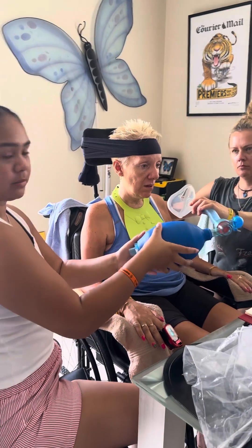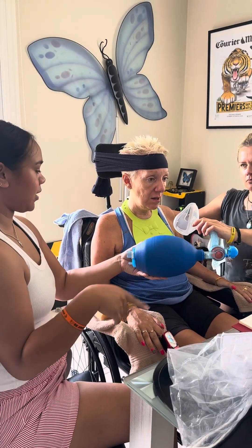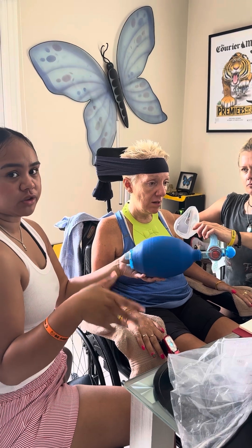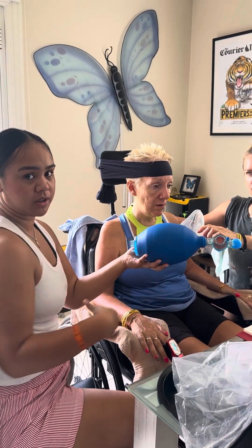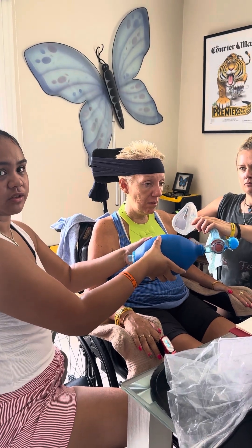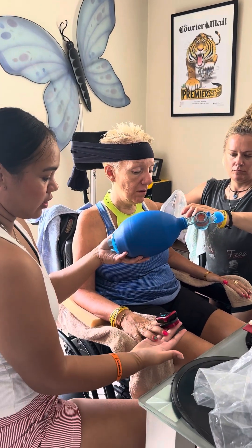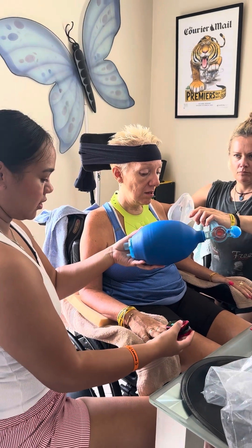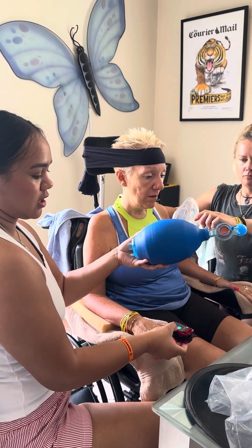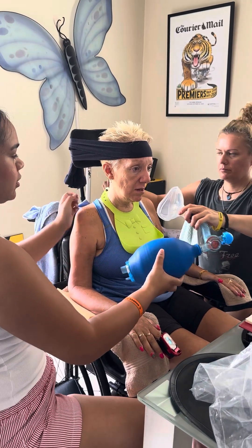I'm going to do the pump, and you have to time the pump when she inhales. You have to watch her stomach — her stomach will expand when she's inhaling, so when she inhales you just pump. We also have the oximeter, and it should be above 95 as well. So we're just going to demonstrate.